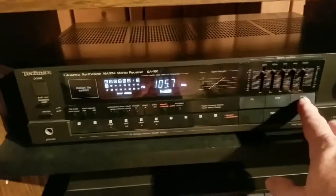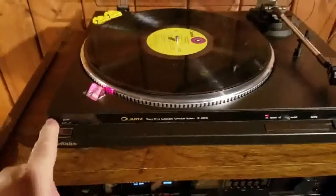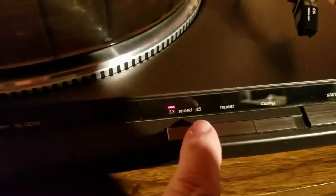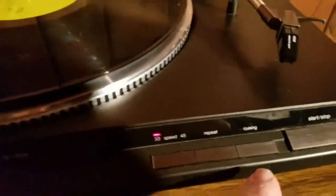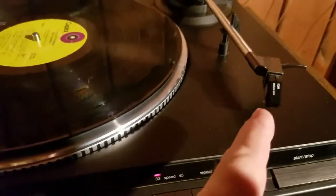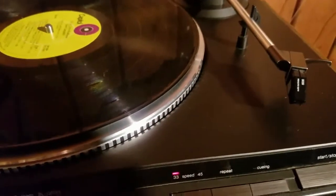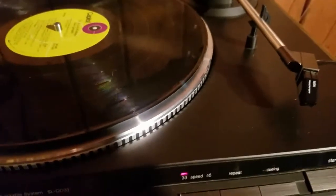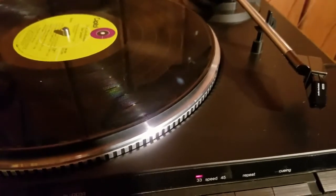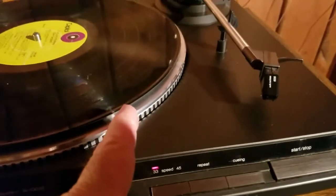Here's the phonograph — the record player. Power button is here, and the speed selector is here: 33 or 45, with 45 for the small record. Repeat lets you hear it over and over again. Cueing allows you to press it and the tonearm comes up, then you slide it to a particular track and press cueing again and it drops down perfectly. There's no way to pick it up without scratching the record, but when you hit the start button it goes right where it's supposed to and tracks all the way across.